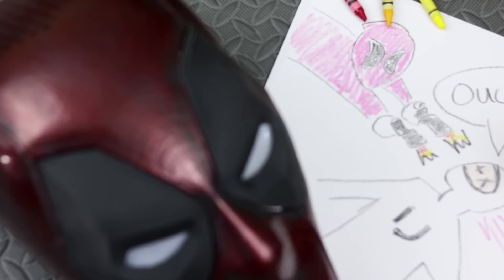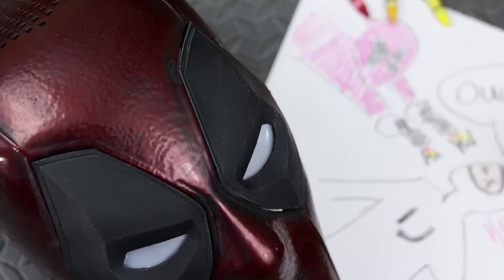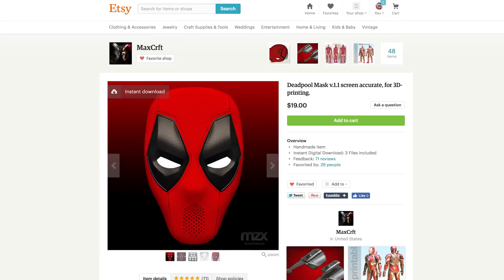Here it is — the finished face shell Deadpool mask. This thing came out much, much better than I was anticipating. Very excited about this particular project and now researching to find out where I can get the actual fabric for this. This file was provided by Max Craft.